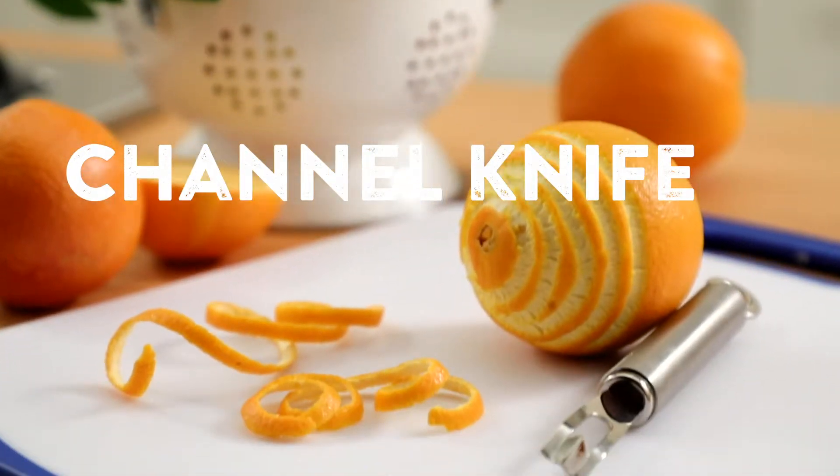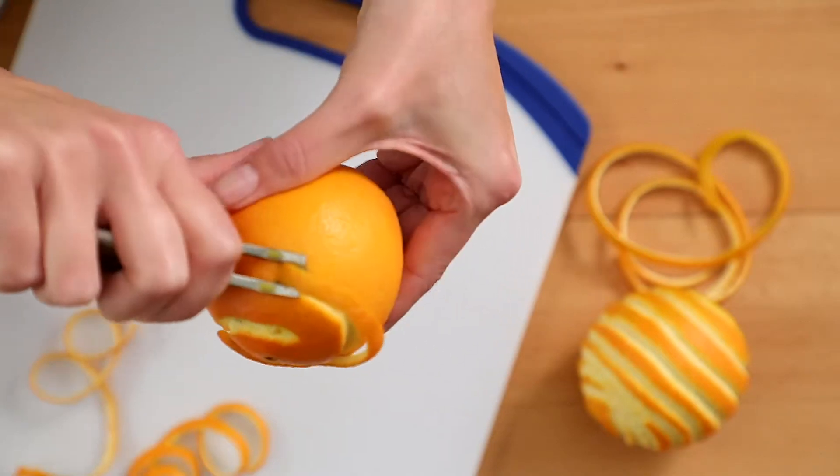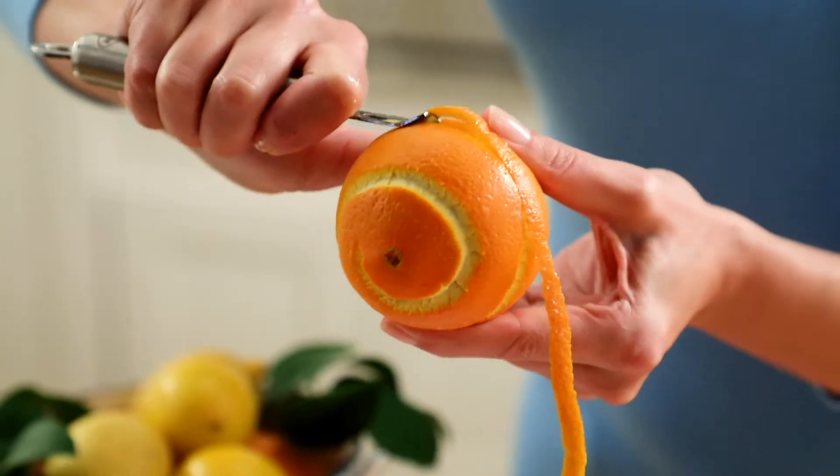A channel knife is ideal for creating a garnish for drinks. Place the edge of the blade into the peel of the fruit and turn slowly to create a long strand. It works best if you start on one end and work around the fruit in a spiral.